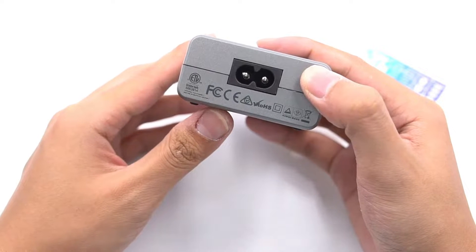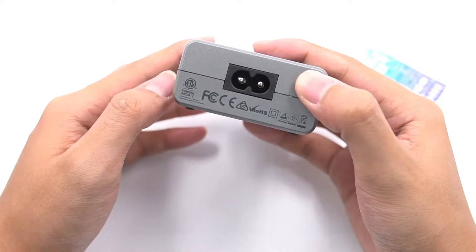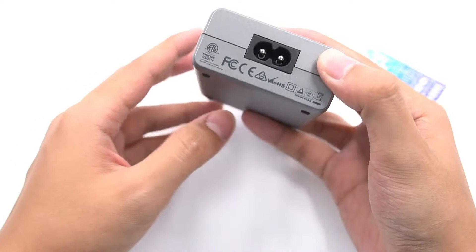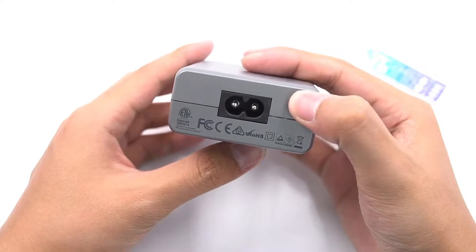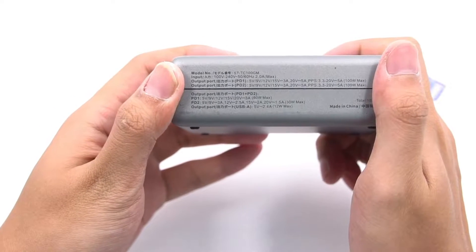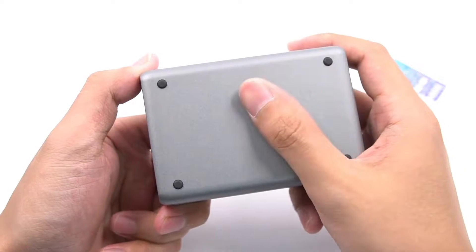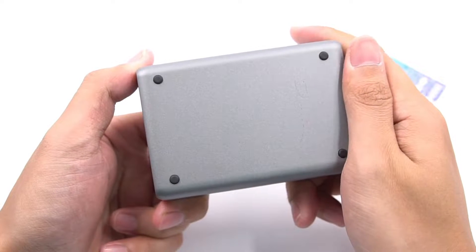The input end adopts a replaceable power cable port, meaning you can choose a longer one or other kinds of AC power cables to meet your own needs. The charger adopts a grey plastic case, with four rubber pads at the back which make it suitable to use on the desktop.